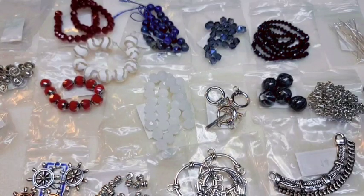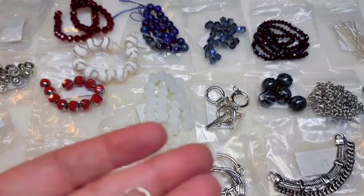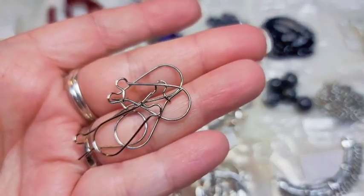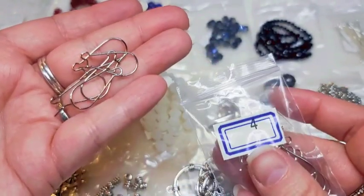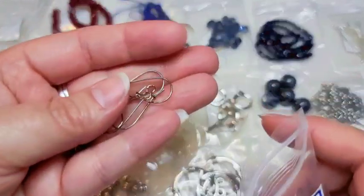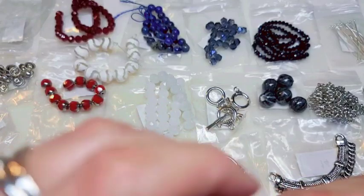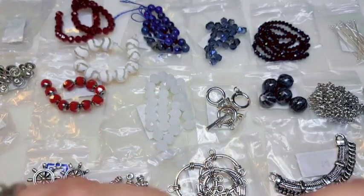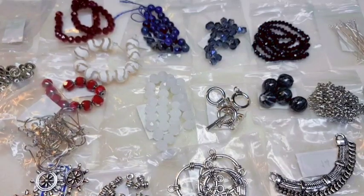I did get another item that's not listed — I don't know if anybody else did as well. I got a bag of kidney ear wires in silver tone, labeled as number four. I don't know if that's what they originally intended as their number four, but it's not on the list. Interestingly, I did get that additional bag full of ear wires.